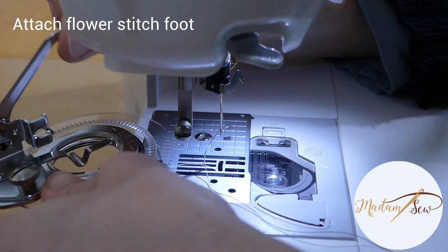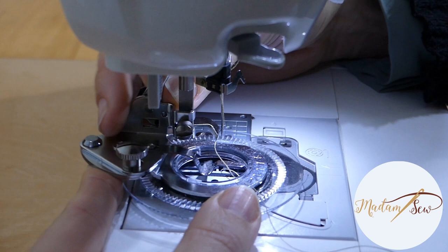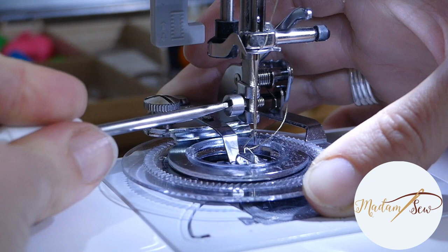To attach the flower foot, slide the foot clamp around the presser bar and around the presser foot screw. Make sure to place the driver arm above the needle holder. Now securely tighten the presser foot screw.